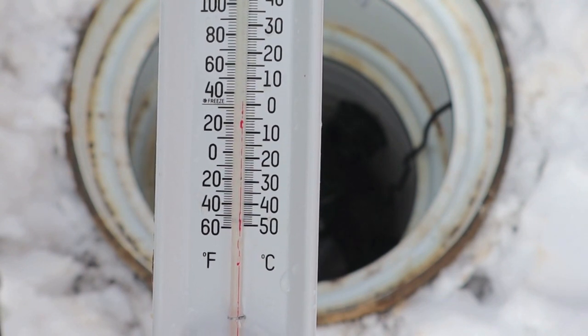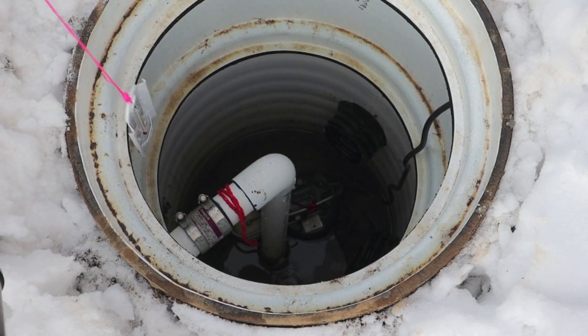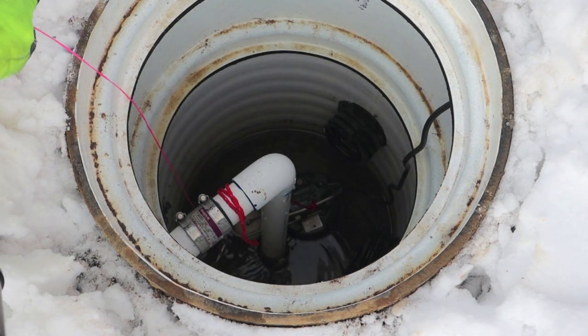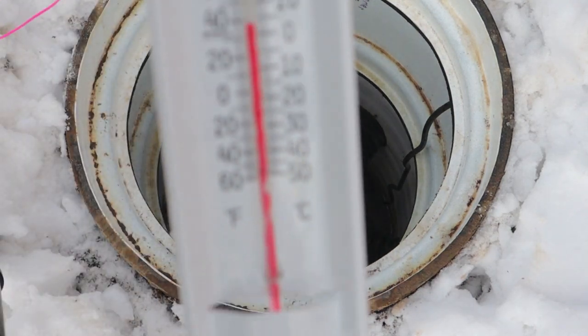That's dropping quick — look at that, you can just watch it drop. When I pulled it up it was right on 40. It was in the water. We'll pull the mercury up and it'll start to drop just as soon as it hits the air. Looks like 38 to 40 degrees.